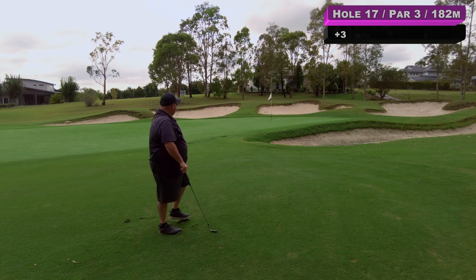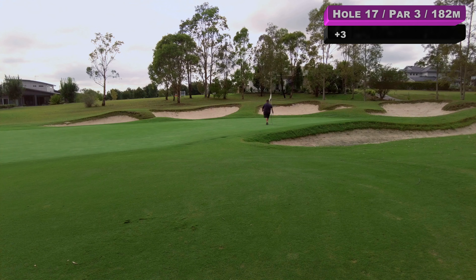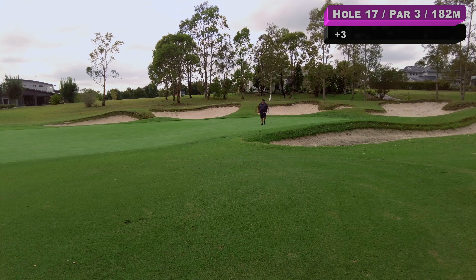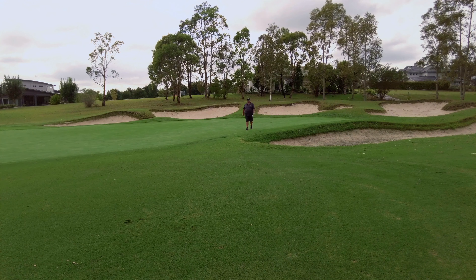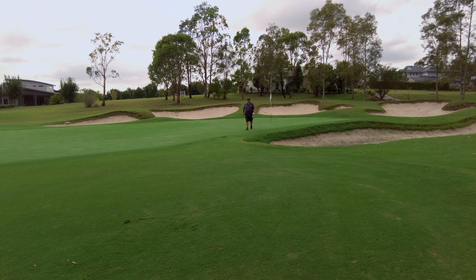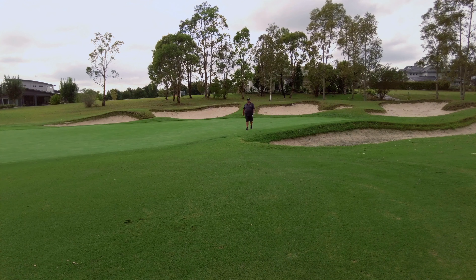We had the right club, just have to get the direction — tricky chip now over the bunker, feeling confident though. Oh nice — go in — stop it — stop it! Are you kidding me? That's unbelievable — I can't believe that's gone in! Dead set. Two birdies — Jesus, you've got to laugh sometimes don't you!